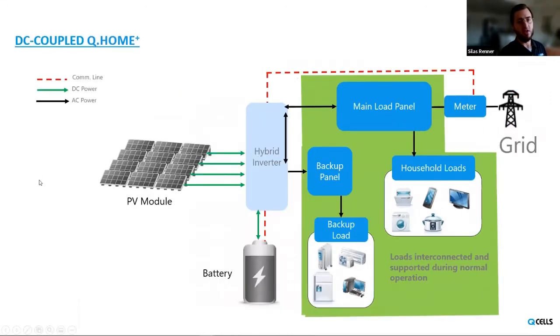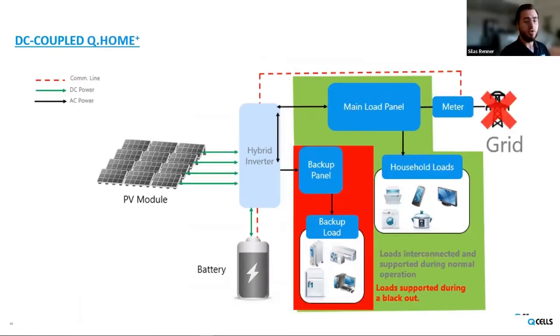In the DC-coupled application, the only difference is there's no external PV inverter — the solar modules are connected directly to the hybrid inverter unit, which has several MPPT input channels, up to four maximum. Everything else is the same for this layout. If the grid goes out with this arrangement, your PV generation will stay on and your battery support will also stay on to support your backup load panel. There are some other benefits to the DC-coupled arrangement that I'll go into in following slides.